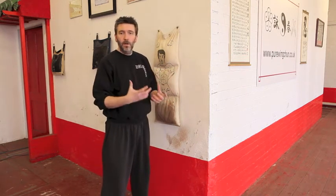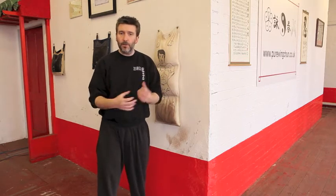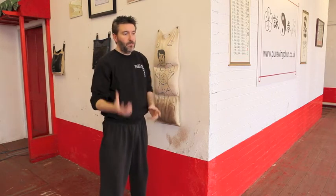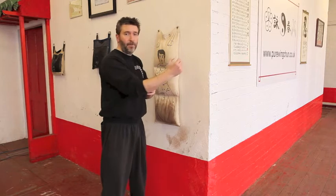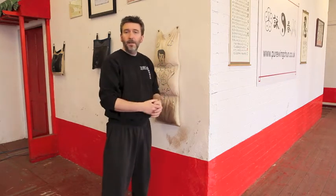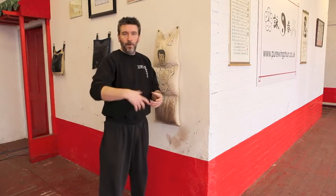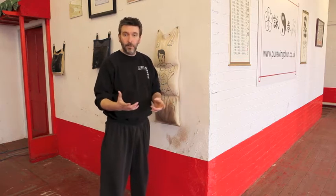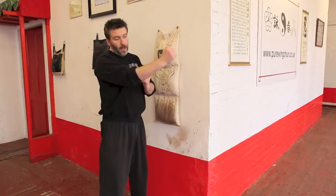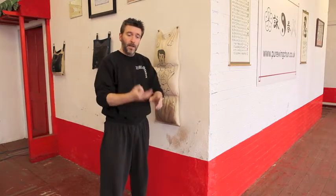Those are the Lin Wan Kyun chain punches. Then you've got your singular punch, Yat Chi Kyun, your single thrusting punch. This is a single punch, trying to fire the arm out as fast as you can and apply the energy on the end. Chain punches are rapid succession training for overall relaxation. Your singular air punch — trying to fire the arm out as fast as you can and apply the power on contact.